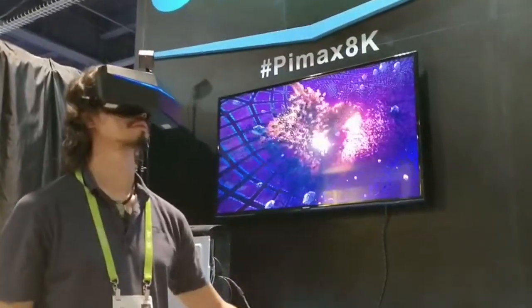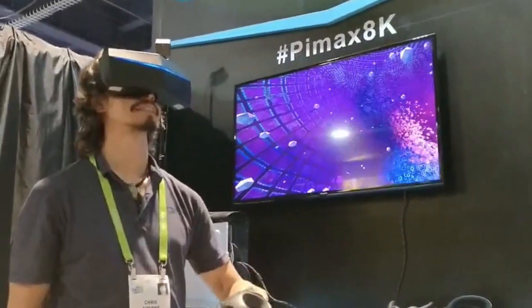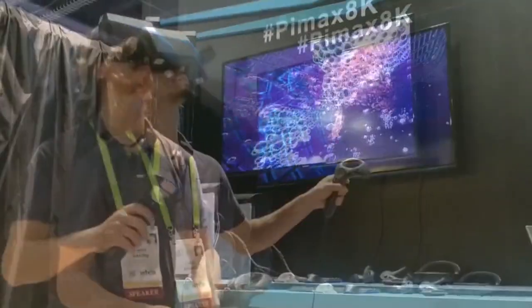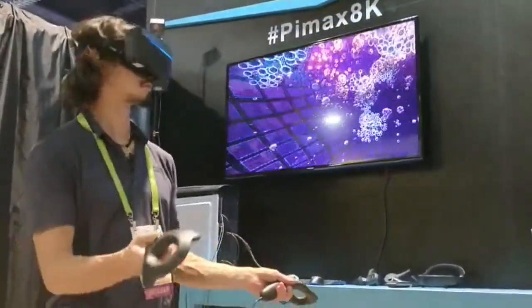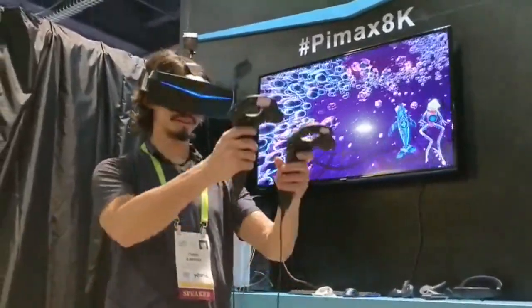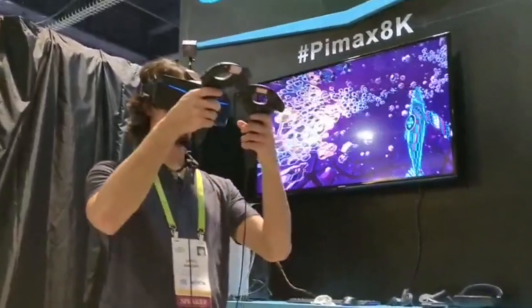You look so serious! You're too serious! Look at the controllers — it's good, you can really see the resolution when you zoom in on those.